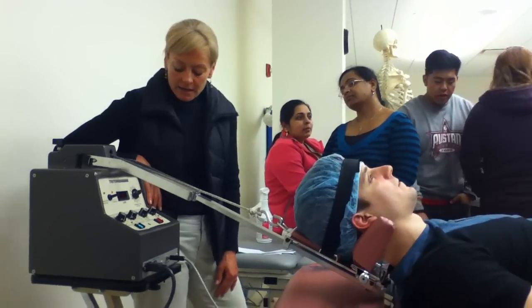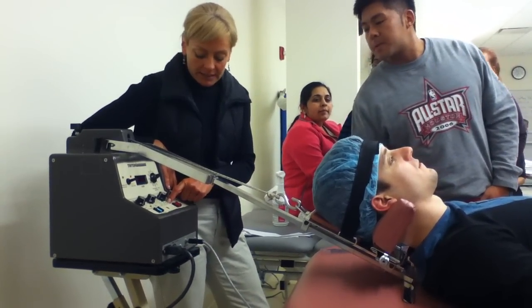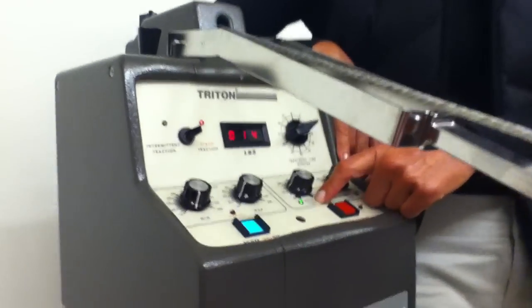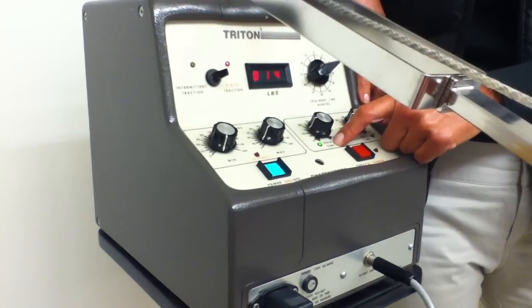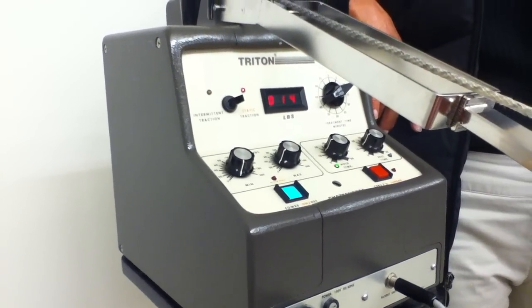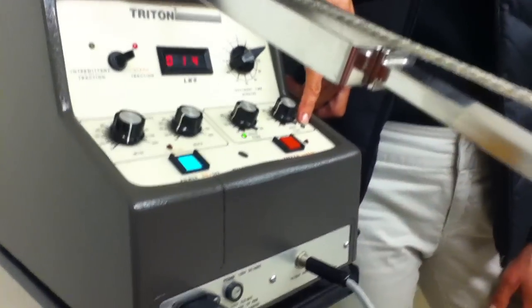If you're going to adjust the pressure, there's a green light that says hold time. You want to make sure that you do it when the hold time's on — when the green light's on. If it's intermittent, it'll go off and switch over to the rest time button during the off/rest time.